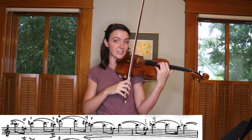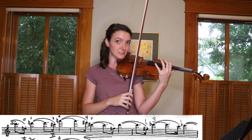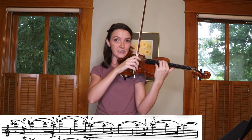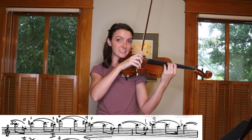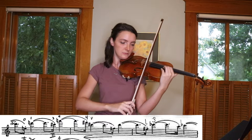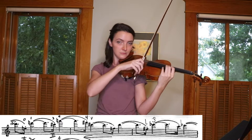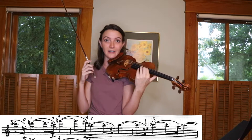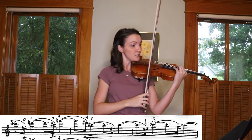This shift is hard because you're releasing to shift up. You have an open E in the middle, but you can still practice that shift as a slide. And then it'll be a lot easier to predict where that first finger is going to go when you shift up.